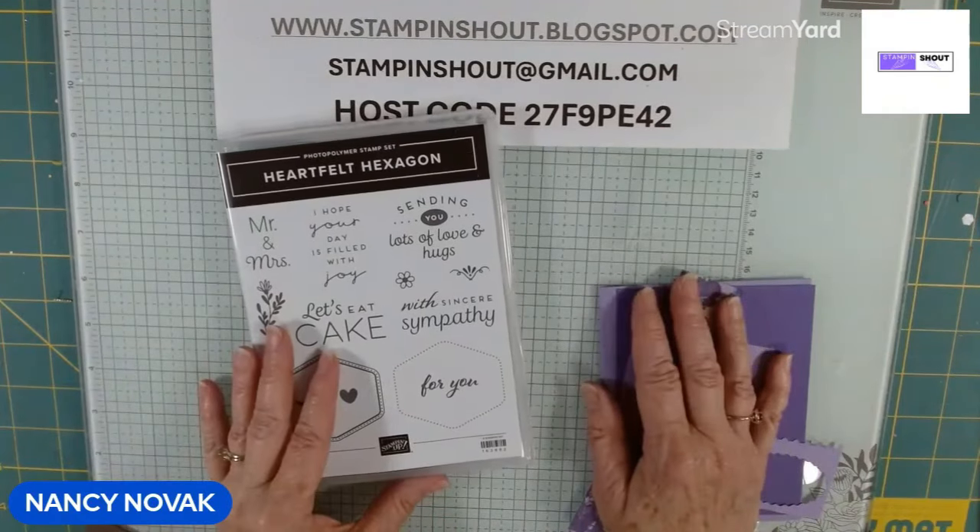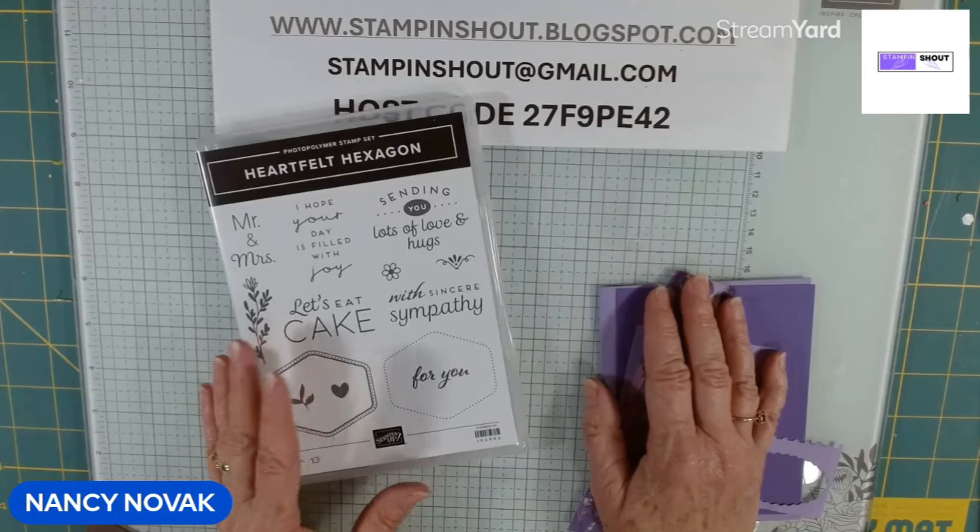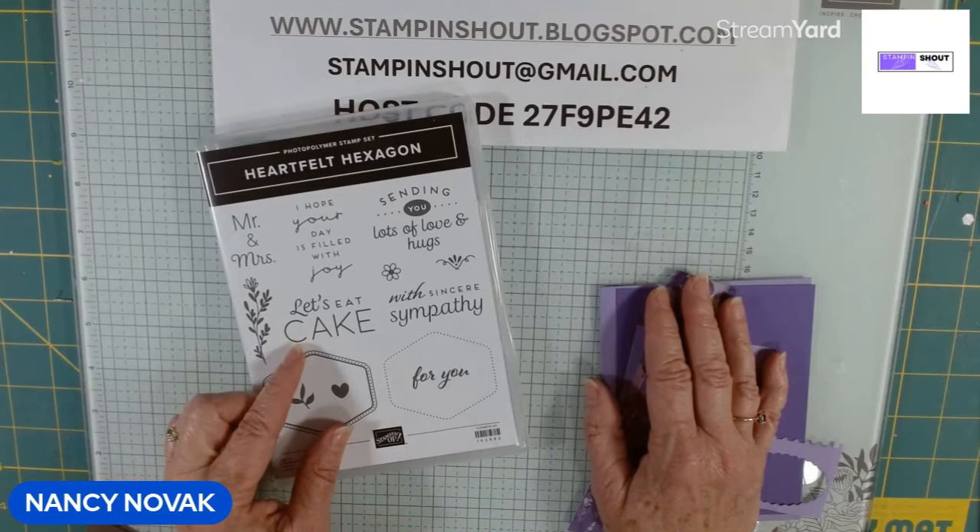Want to make the most of your Designer Series Paper? In this video, I'm showing you how to create four beautiful cards using the same layout, but with different Designer Series Paper.